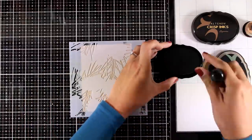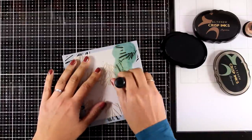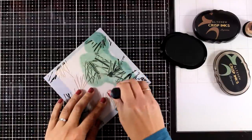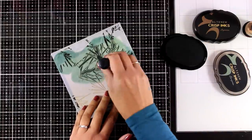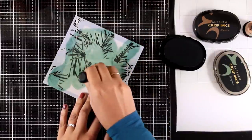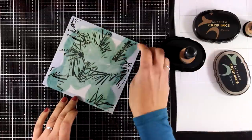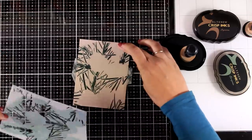I'm starting with stencil A, which gives you the pine needles, and that's why I'm starting with green. I'm going to cover it completely with my blending tool — I'm using a Crisp Ink by Altenew, the color is Evergreen. I'm working on Desert Storm Nina cardstock, which is a lovely craft color. I've secured the cardstock at the back of my stencil with some washi tape. Now I'm going to remove the stencil so you can see the reveal.